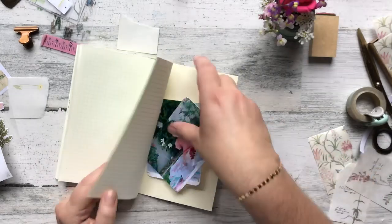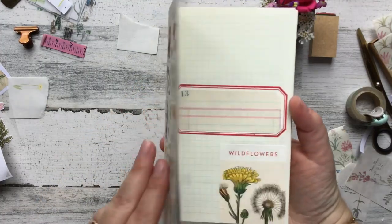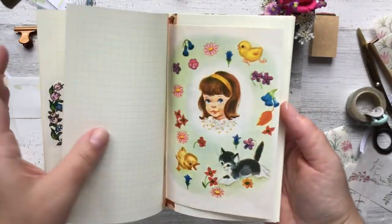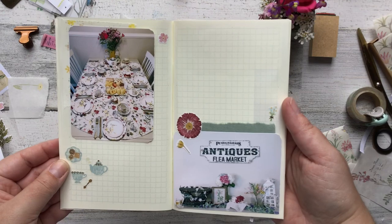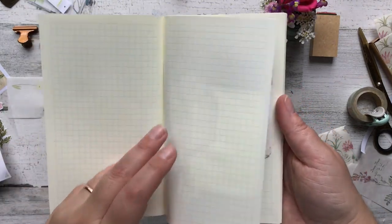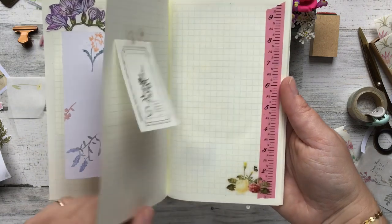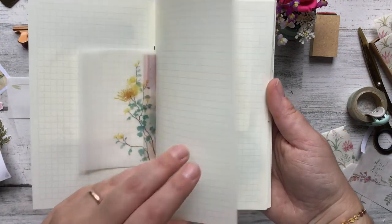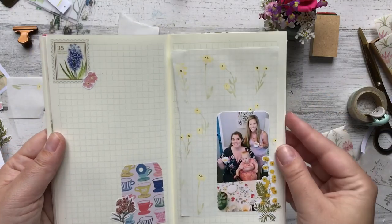I hope that you guys have enjoyed this 22-minute video and the process of watching me play with paper. This is just a quick base — I'm going to work on these pages a lot more — but this was just laying all the pictures down with supplies. Once I'm actually finished with it, I will flip through it again so you can see the finished product with all the words, journaling, and extra bits I decide to add. I hope you've enjoyed this video. If you have any questions, please leave them down below. If you're not subscribed, I'd encourage you to do so — I'll catch you guys later, bye!